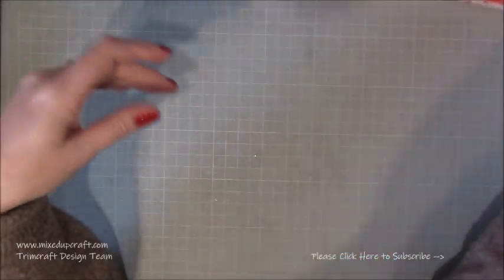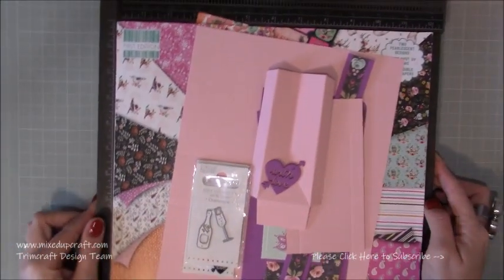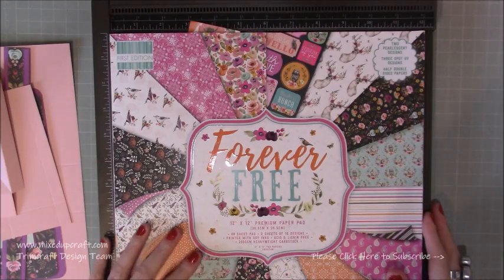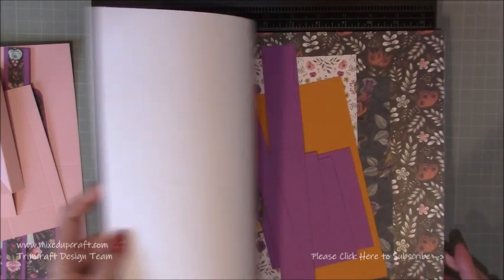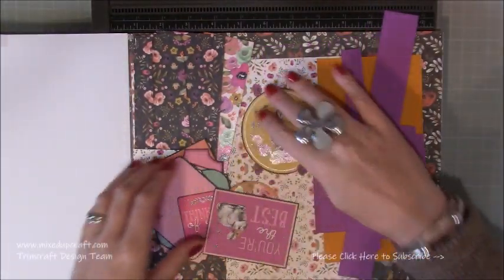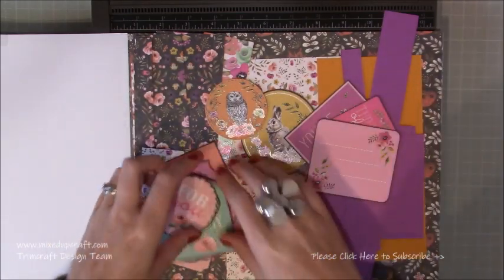And this is one of the labels that come in the pack — I just fussy cut that, matted it on some orange cardstock, the same as the flap here. It's just a nice way to tie everything together. These are stuck on the front as well. So that is what we're going to make. This is the paper pack — Forever Free. It's kind of replaced my Fiesta Fever which I absolutely loved, and this is all my scraps.